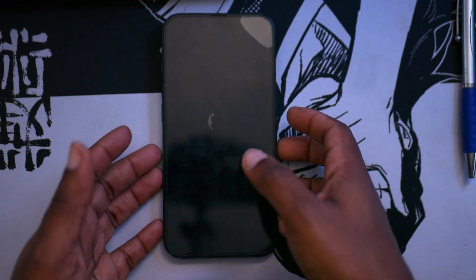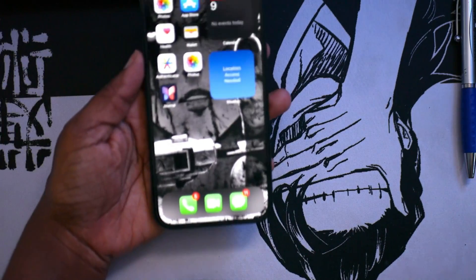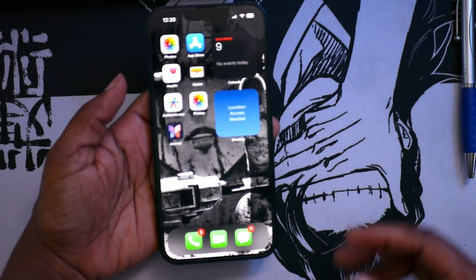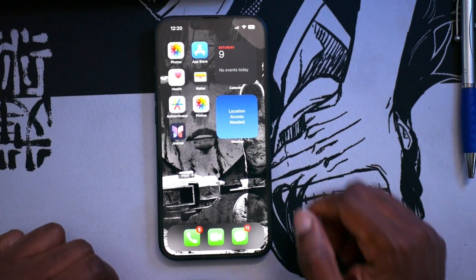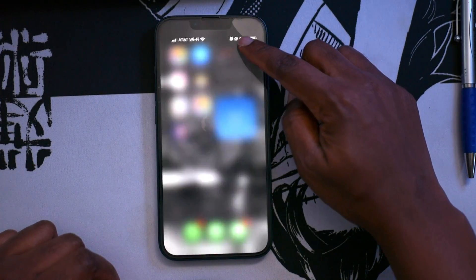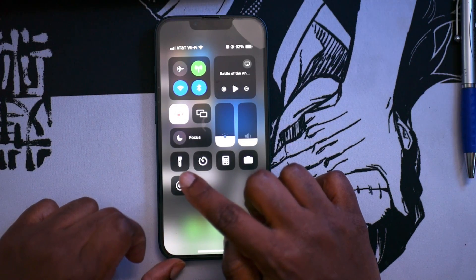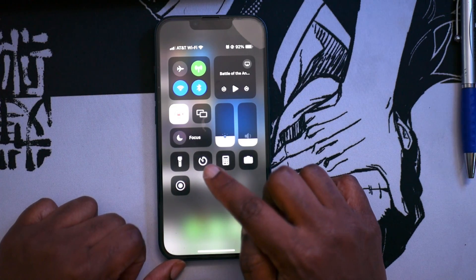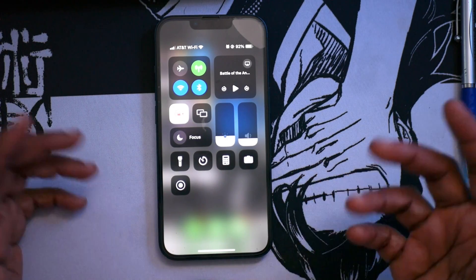First things first, unlock your phone — that's what I'm going to do right now. So my phone is on lock. When you pull down this little tab on your iPhone, you're going to see some options right here. For me, I have my flashlight, my timer, my calculator, my camera, and this is the screen record button.